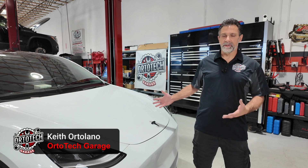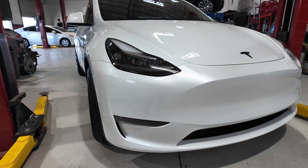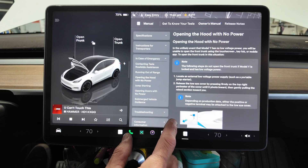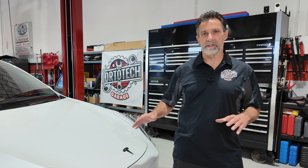Hey everyone, welcome back to the Orto Tech Garage. My name is Keith. Got in the garage with me today this 2024 Tesla Model Y — a dual motor setup. This is important information. A lot of this information is available to you through the owner's manual in Tesla's on-screen display. You can access the entire owner's manual in there. There's a lot of how-to stuff in there, and I suggest you dig into that and read some of this information before you absolutely need it.